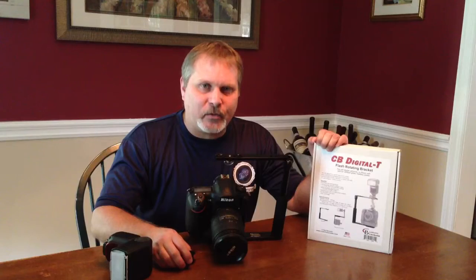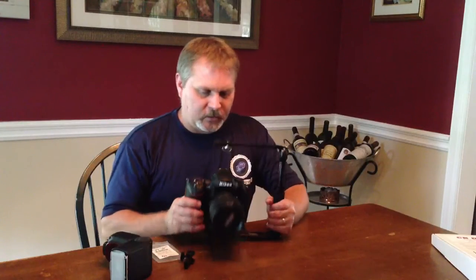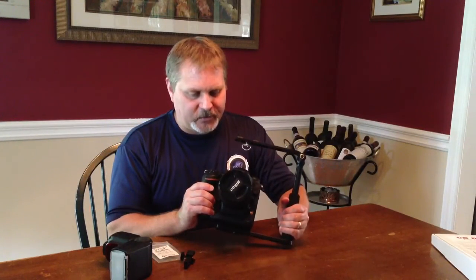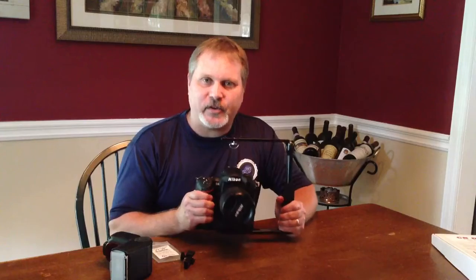You can use it for outdoors as well. This is actually a tall model, and the reason it's a tall model is for large full-frame cameras, or cameras that actually have a battery grip on the bottom of them, so you have plenty of space up here to be able to see your readouts and use your dials and all that stuff. Today we've got a Nikon D4 on here.